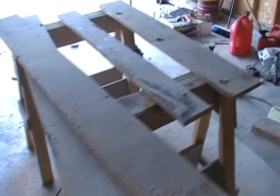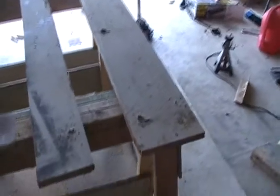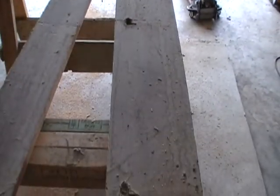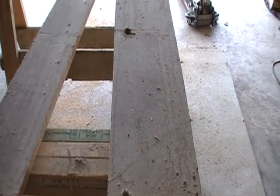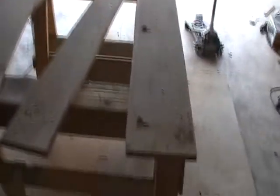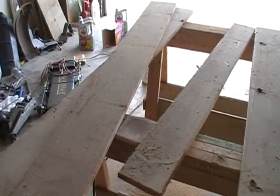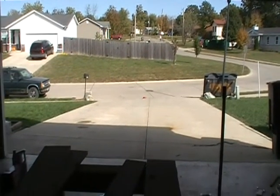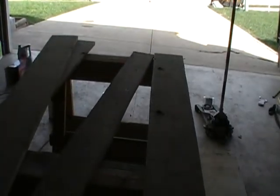Alright, got these cut. That's my end piece — this other piece is nothing. I'm going to take some sandpaper and sand these edges down, take them inside and pre-fit them, see how they're going to look. Get my hinge going on the one end. My wife should be home shortly with my paint.